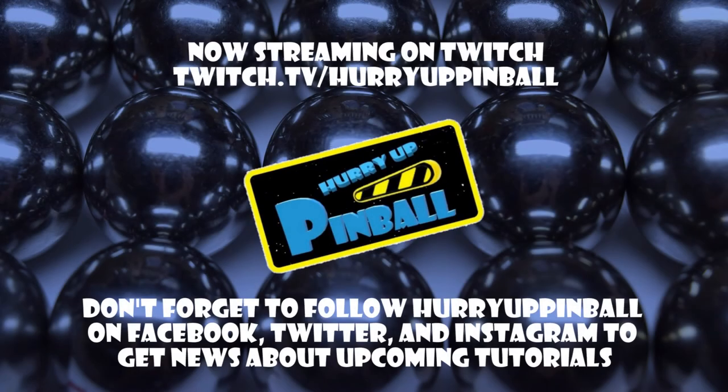This is Craig with Hurry Up Pinball and I wanted to say thank you for watching. If you enjoyed this video, show your support for Hurry Up Pinball and click the subscribe button. We can also be found on Facebook, Twitter, and Instagram under Hurry Up Pinball.